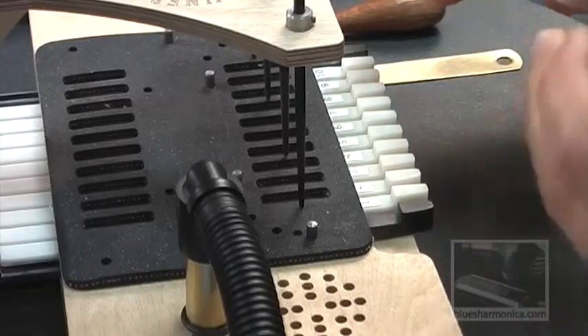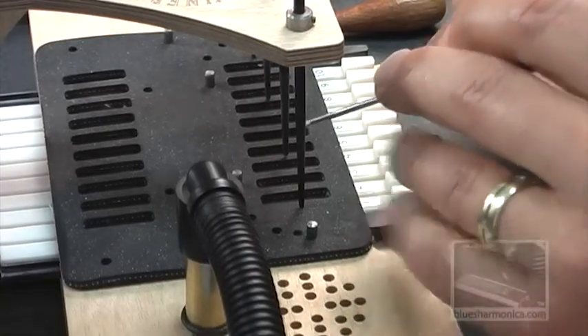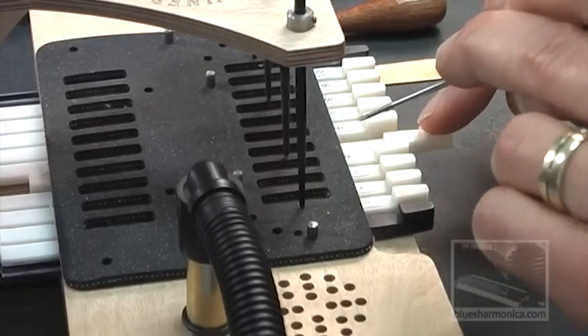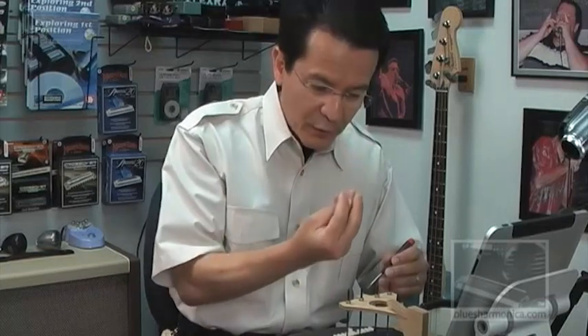Before the reed plate obscures your vision, I'm going to point to the two holes that are machined deep into the slot over here. And as I pull on the lever — this one's number five — the slider valve opens up and will allow the vacuum, the air from your breath, to pull the reed down into the slot.